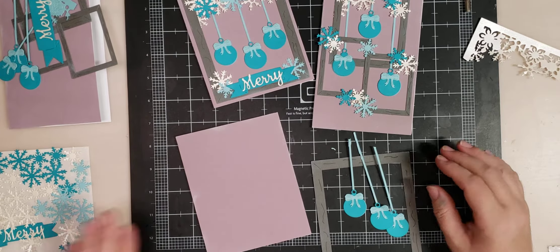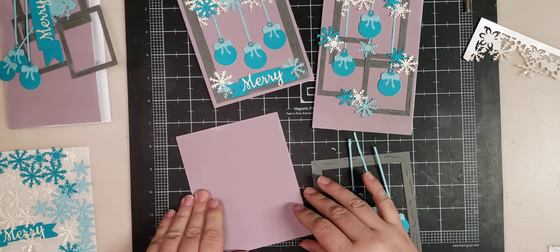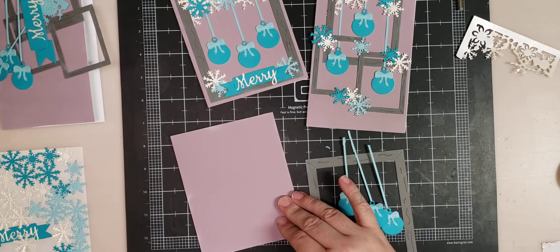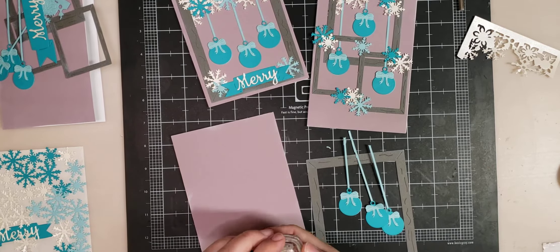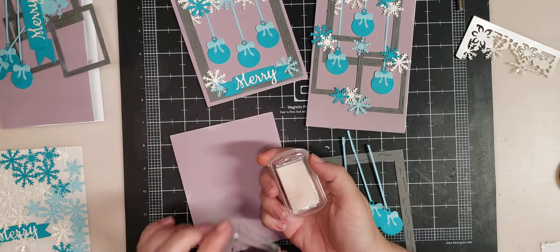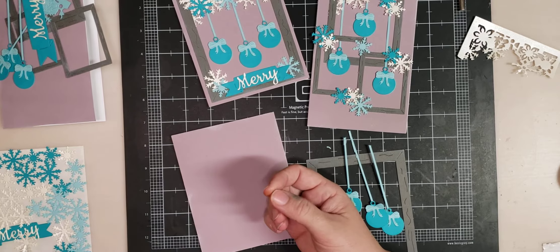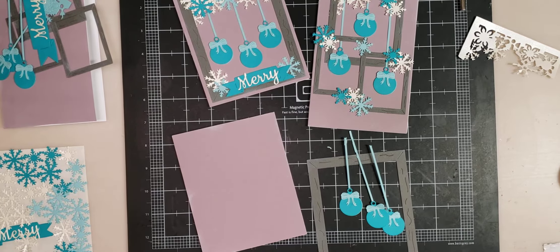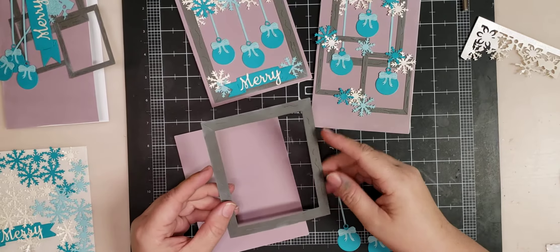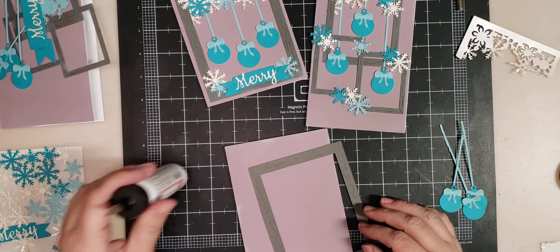Now that we have that established, for my A2 card, which is 4.25 by 5.5, I took a purple piece and put it down on my card base. Then I went around it with a white ink pad and a metallic silver ink pad. See what my kids did to my white ink pad? This is my very last ColorBox Frost White ink pad — these are my favorite and I had a ton of them. If anybody has a good white ink pad, please let me know. Then I went around the picture frame with the white a little bit too, and the metallic silver, and we're going to glue the picture frame too.